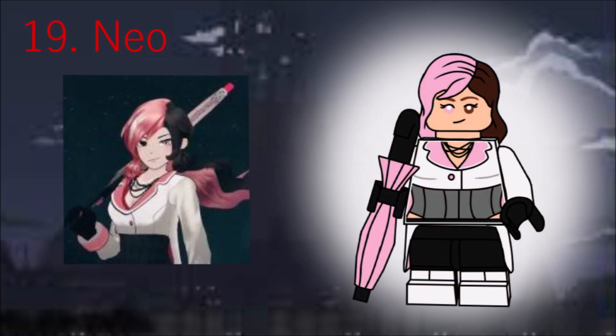Neapolitan, Roman's assistant, is next. She has a fun design — and incidentally, I was eating Neapolitan ice cream while drawing her. She has a new dull-molded hair piece, Penguin's umbrella in pink, mid-legs, and a skirt attachment.